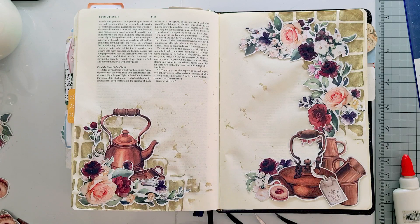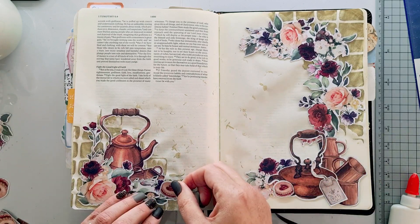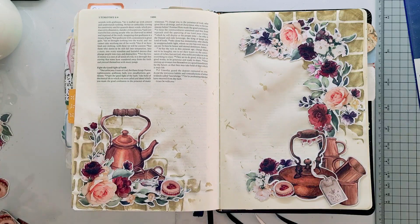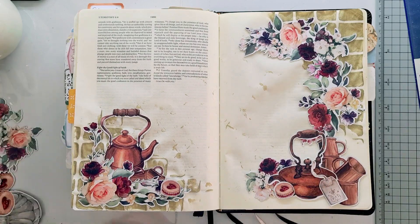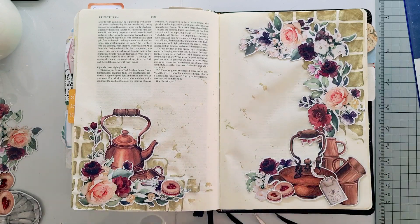I'm just building these clusters, these layers on this page to make a frame around the verse that I want to write out. I'm using my OBA glue for some of these, especially the ones over the stenciling, because I want to get that element glued down in between the stenciling as well. Then for the other ones I'm using the white craft glue by Fabscraps, just sticking down those elements.